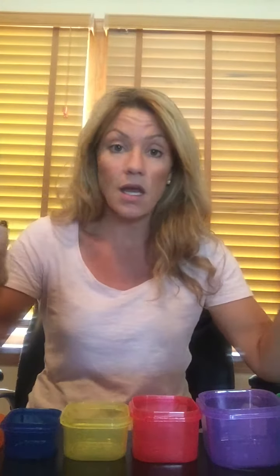I ordered the 21 Day Fix, and this is how it came. These are the containers that you use. I thought I'm going to starve — this is not going to work. So in actuality, this is how it's broken up. They're all containers, they all come with lids. Salad dressings go in the orange. Your greens represent your veggies, fruits, proteins, carbs, healthy fats, and salad dressings or peanuts or seeds.